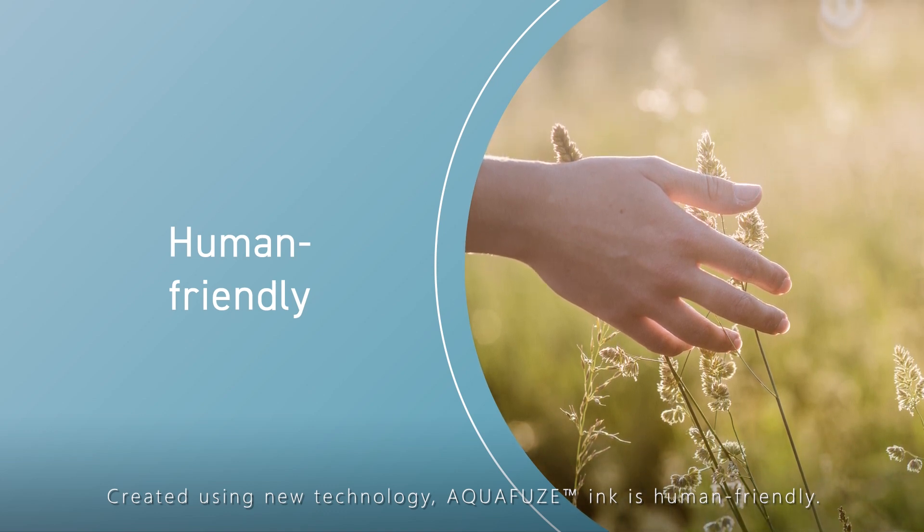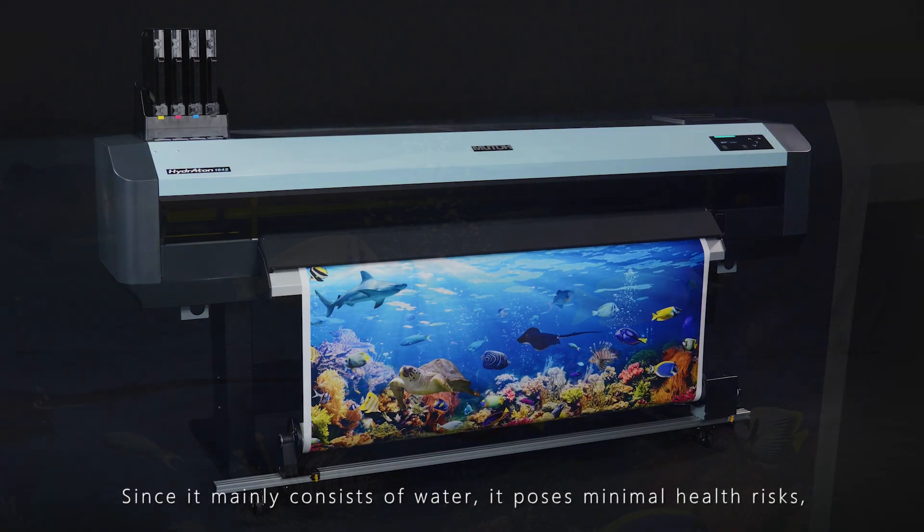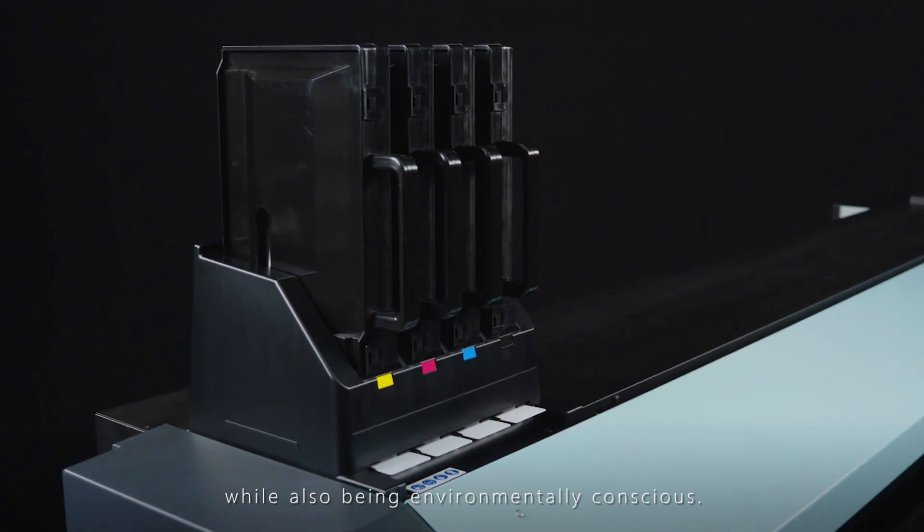Aquafuse is human-friendly. Since it mainly consists of water, it poses minimal health risks, while also being environmentally conscious.